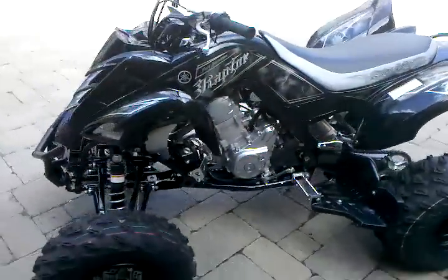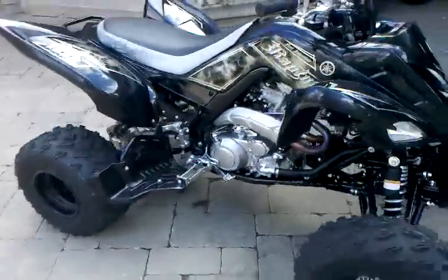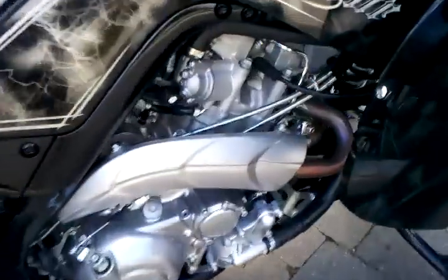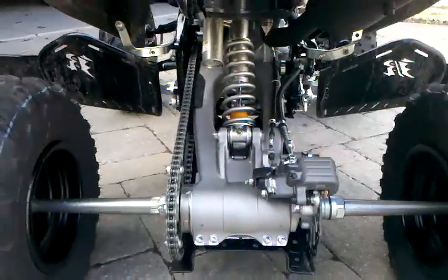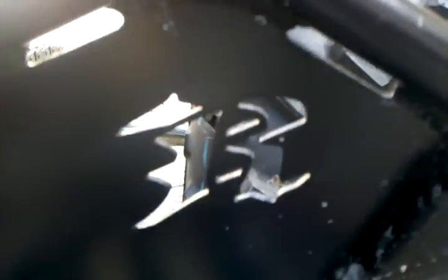Now we got a new one to add to our group. He just got me a Raptor 700R Special Edition. This suspension is insane — you sit on it and it goes down and it's the softest thing ever. I just took it down my street at 70 miles an hour. Got the Nerf bars with the Raptor sign on it.